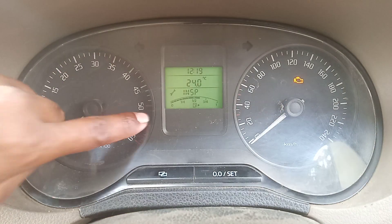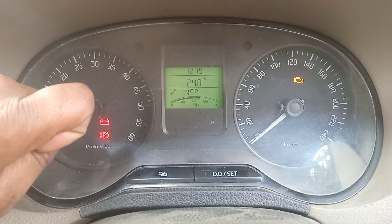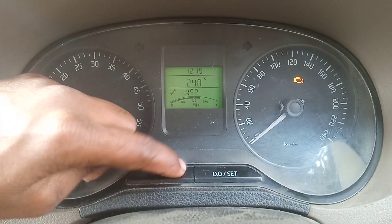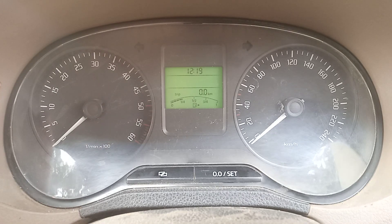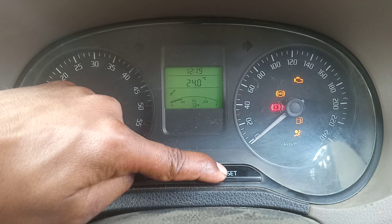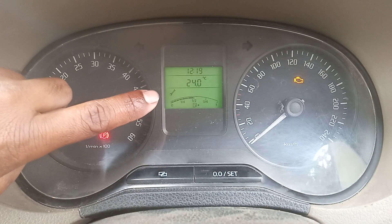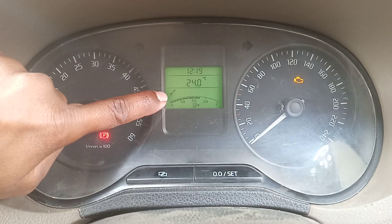As you can see, the inspection or service reminder is flashing here. In the cluster there are two buttons — one is the trip button and another one is the reset button. What we have to do is turn the ignition off, hold the reset button, then turn the ignition on again. When we do that while holding the reset button, this light will stop flashing.